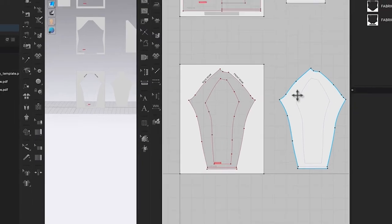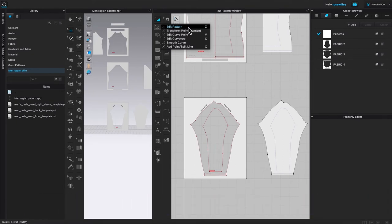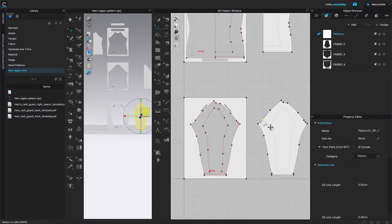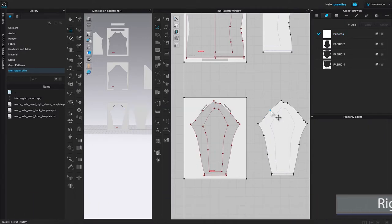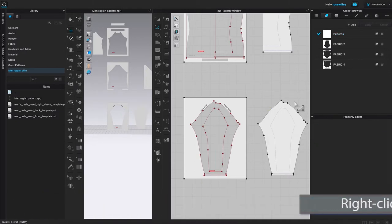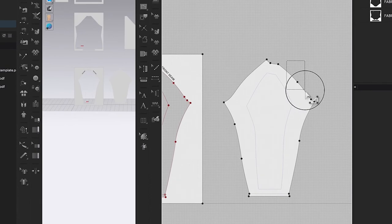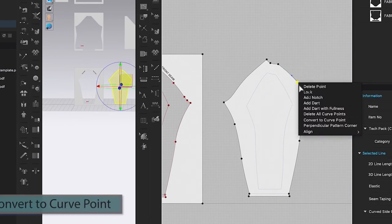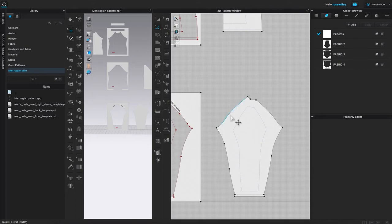First, I'm going to turn this point to a curve point. To do that, come over to the Edit Pattern tool, click on it, hover the mouse to the right, and click on the Edit Pattern tool to select. Then click on that point, right-click, and select 'Convert to Curve Point.' I'll do the same with the remaining points — you can also marquee-select all the points, right-click, and select 'Convert to Curve Point.'